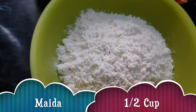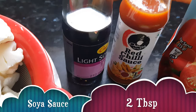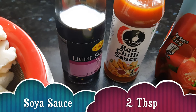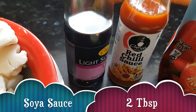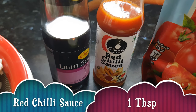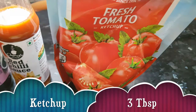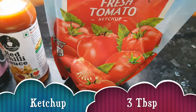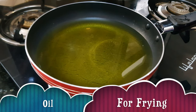Some fresh pepper powder, maida or all-purpose flour half a cup. We need some sauces: soya sauce about 2 tablespoons, red chili sauce about 1 tablespoon, and ketchup about 3 tablespoons. Oil for frying.